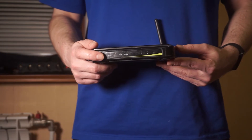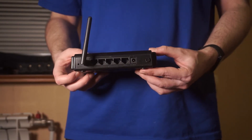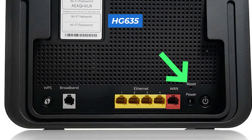Let's go back to the question of how to reset your router's settings. Find the reset button on your router, which is usually located on the back or side of the device. For example, on the HG635 model, this button is located here.